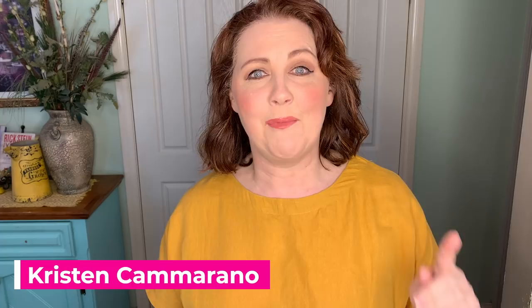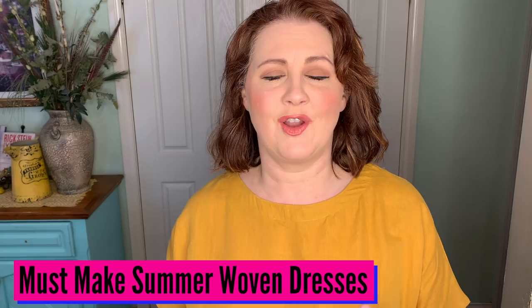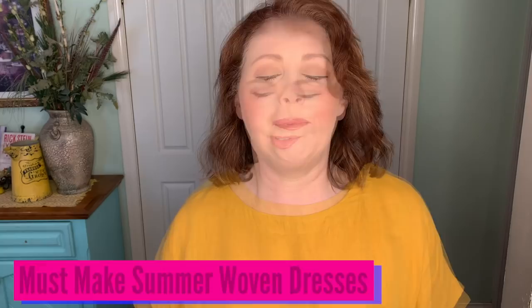Hi everybody, welcome back to the Dahlia Society. Today I'm going to show you my must-make summer dresses — all my woven ones that I just fell in love with last year, the ones I wore the most that I know you guys are going to love. I'm going to take you through a little bit of a fashion show. I brought you inside because it makes it a bit easier for me to do a quick change.